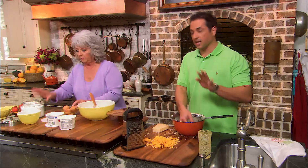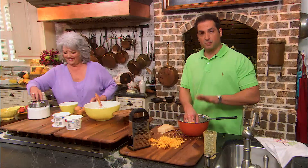Being a bachelor, I got to tell you, I love this part of the recipe. You're using a 10-ounce box of frozen spinach here. I've got four eggs.